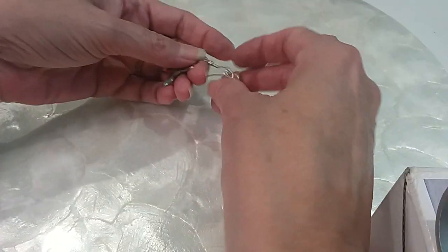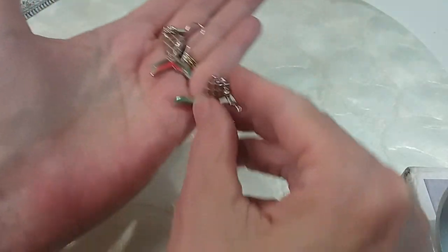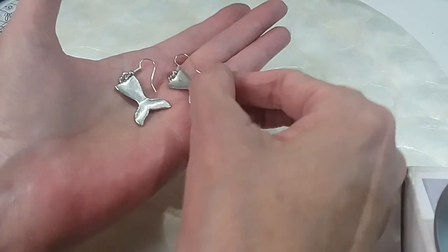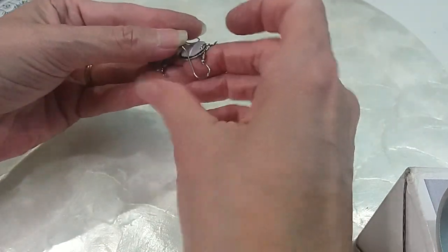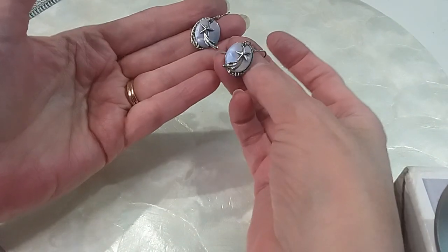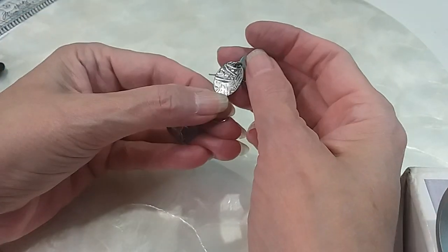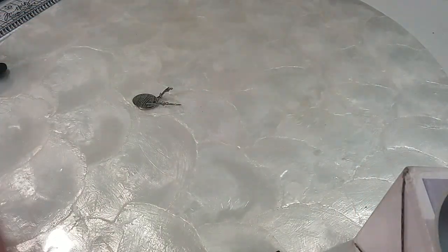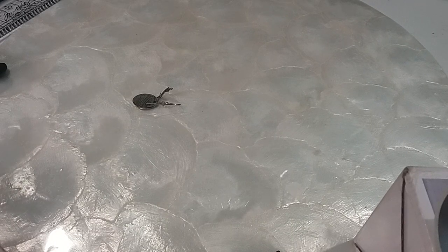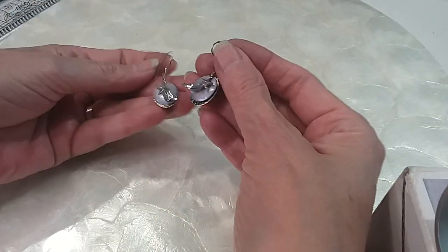We have some mermaid tail earrings — I think these are adorable. The backs look brand new. We'll do those for $4. We have some comet star earrings — here's your comet star, then a piece with enameling, and then a textured piece. I'm looking for marks. I'll give them a rub — nope, must be stainless steel. Anyway, these are cute. We're going to do these for $4.